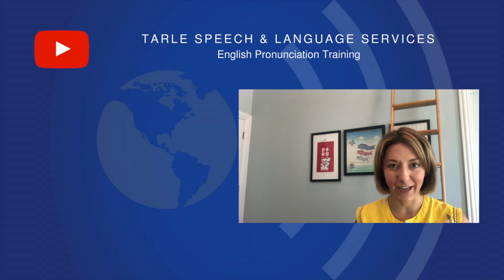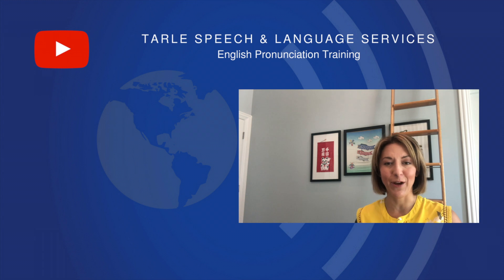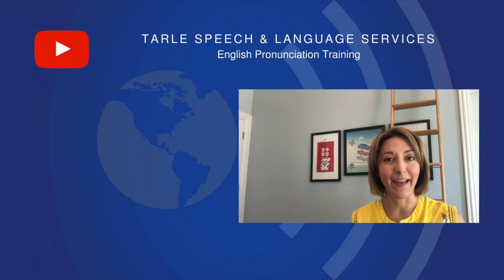If you found this helpful, please give us a like and share it with your friends. Don't forget to subscribe, and if you have questions we'd love to hear from you — leave them in the comment section below. Visit us at tarlespeech.com to get products to help you on your accent journey and to sign up for classes. Thank you so much, we'll see you again soon.